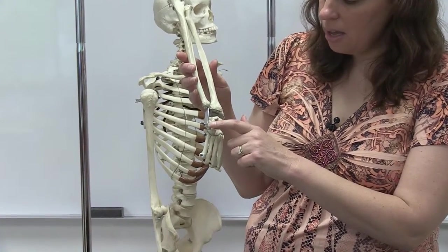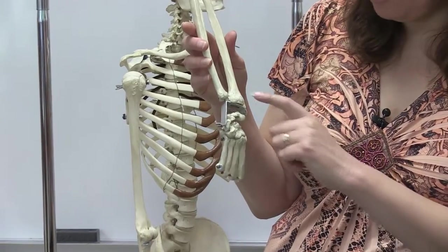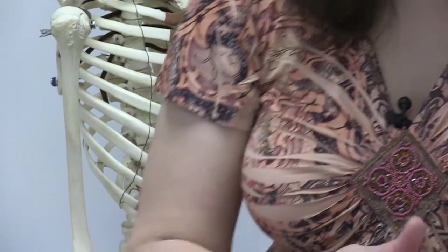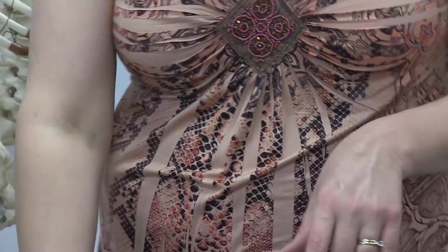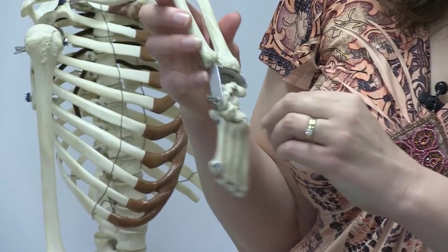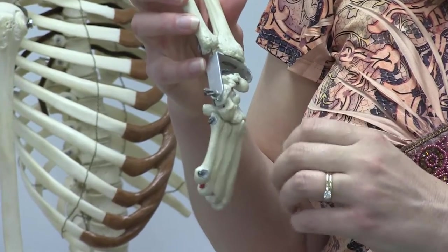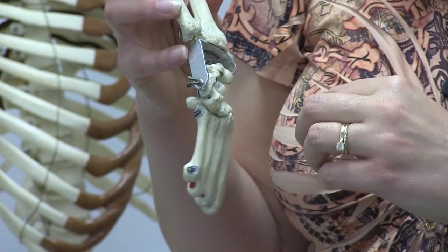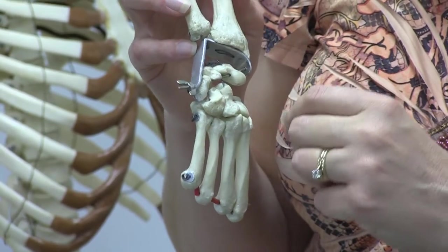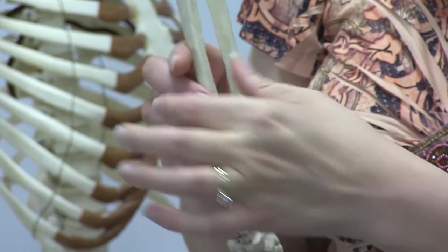Continuing down the arm, we have the carpal bones. There are eight carpal bones — three of these articulate with the radius and the ulna, and the others articulate with the bones of the hand, which are called metacarpals. They each have individual names, but for the purposes of this class, you just need to know them as a group. Recognize these as carpal bones — they are a sort of cube shape and are considered short bones because they don't have well-defined ends and shaft regions.